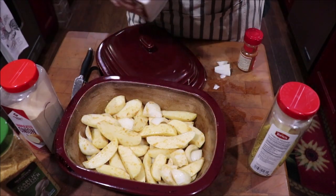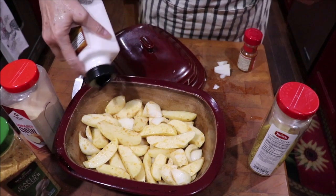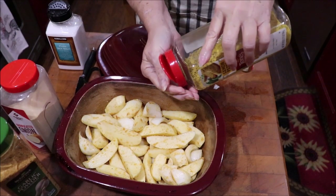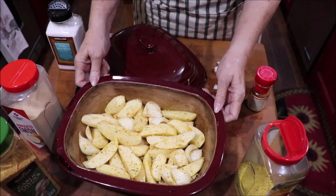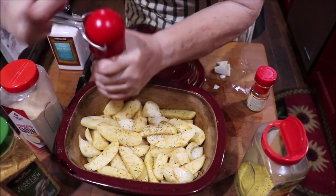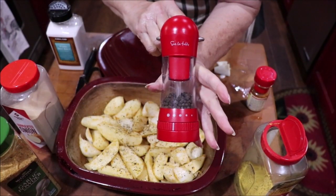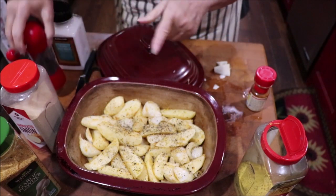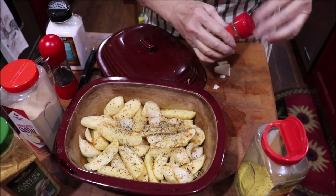I'm going to put a little bit of sea salt on them and toss them again in a minute. I'm going to put just a hint of lemon pepper — not a bunch, just a little bit — just to brighten the flavor. This is my ratchet pepper grinder that you can get from Sur La Table. It's a lot easier on your hands than twisting the top of a regular one. I want a little more paprika — toss it one more time.